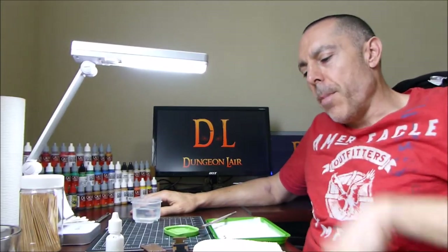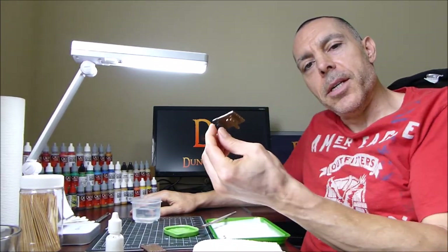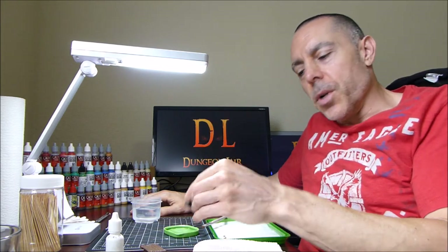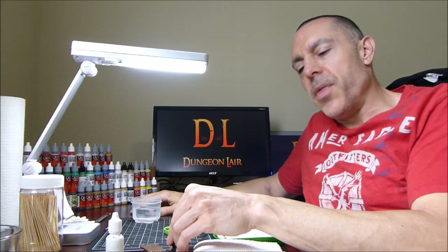Hey guys, what's up, this is Robert with Dungeon Lair. I'm painting a table as you can see, and I'll show you some close-ups of what I'm doing. I think this would be a good opportunity to share with you how I take care of my brushes.